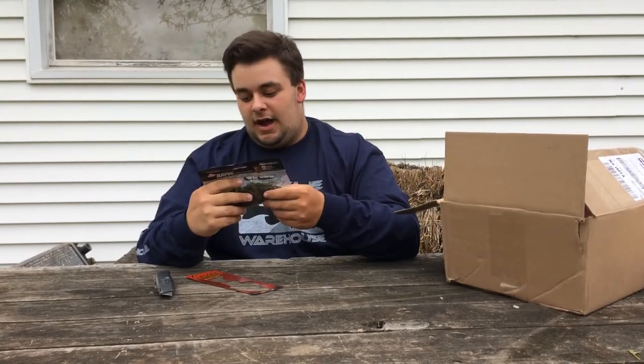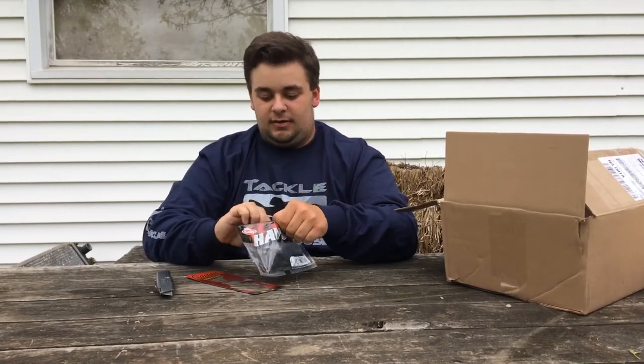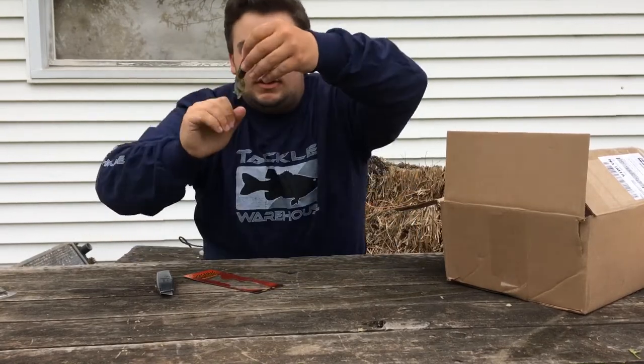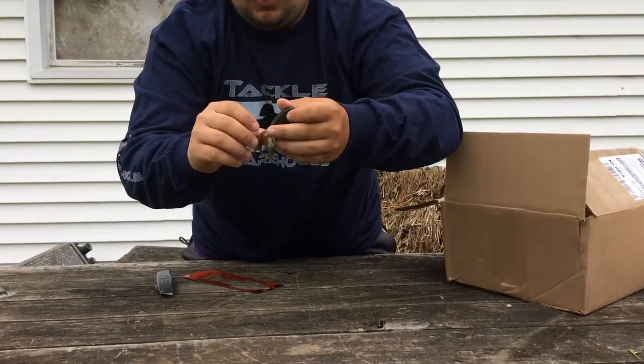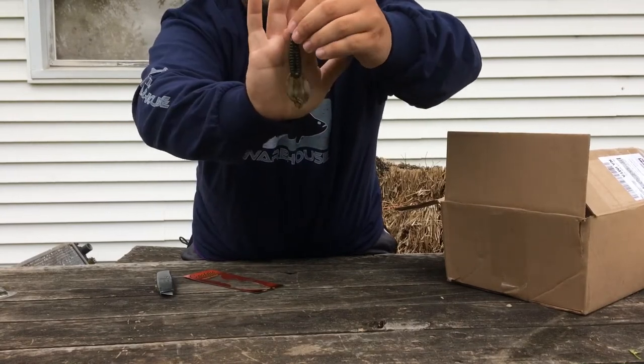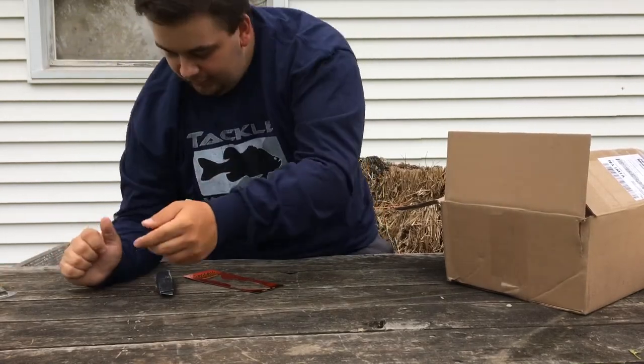Next we have some Havoc Pit Boss Junior in Green Pumpkin color. These have always worked good — pre-spawn, post-spawn, and even during the spawn. There's some nice little craws in there.